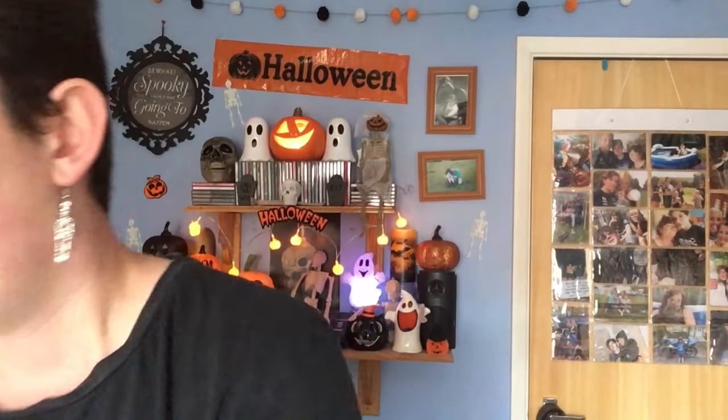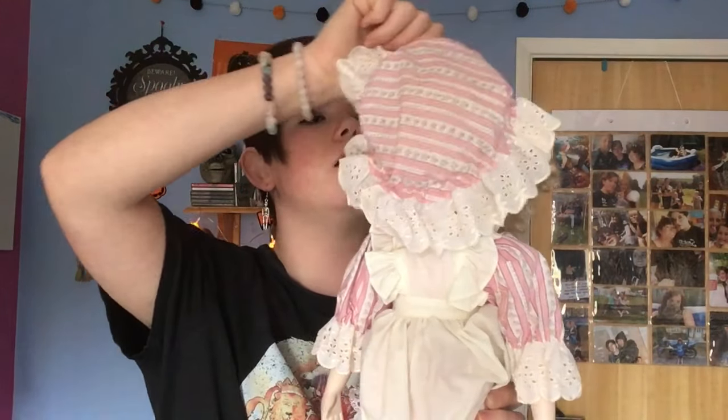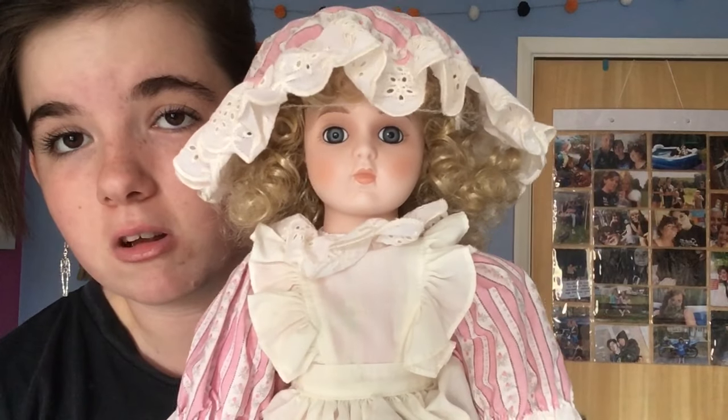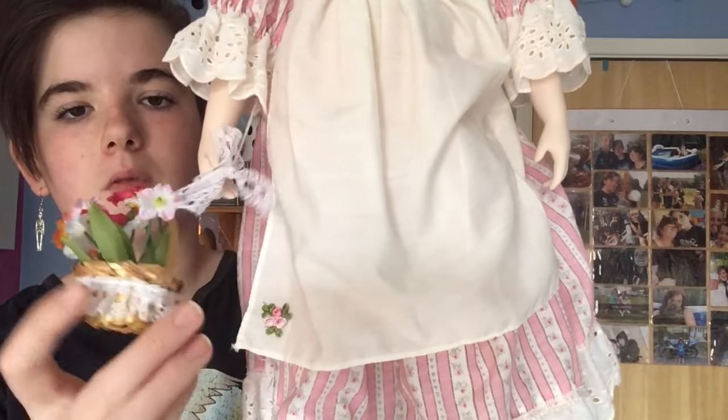The next one is from the Alberon brand. I thought Alberon was a toy company, but apparently this one is a collector's doll. It came in this box — I got it from the British Heart Foundation charity shop for £6.99. She has a little pink bonnet and a white apron, which I thought I could spray with blood to make it look like she killed someone — for my graphics project, not just to be weird! I think she's the creepiest one in my collection because she has bigger eyes, and she also has a little flower basket.